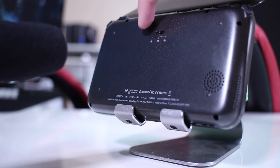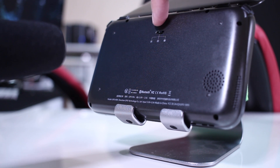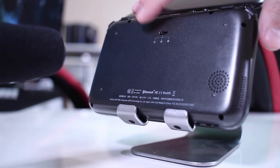In terms of the fan, this has an active fan which we can switch on and off. It has three different levels, and I will try to show you with a few clips that I took in terms of noise.